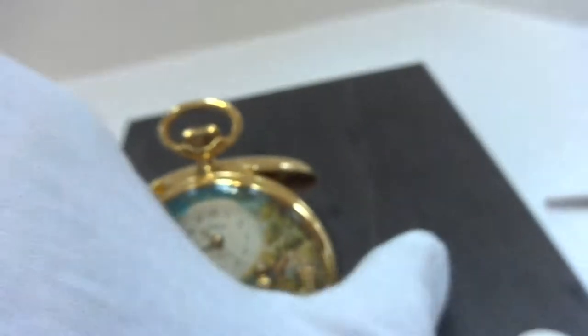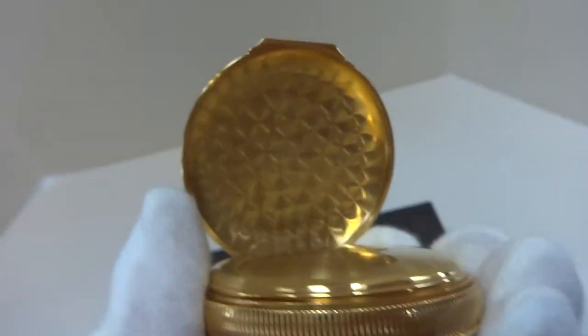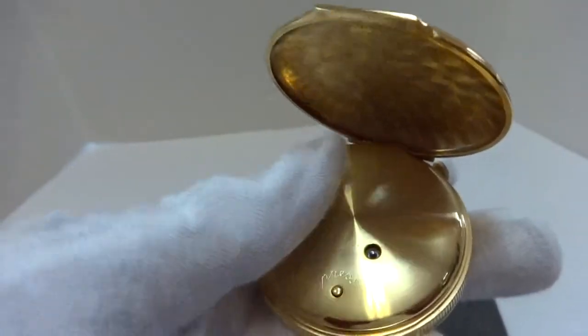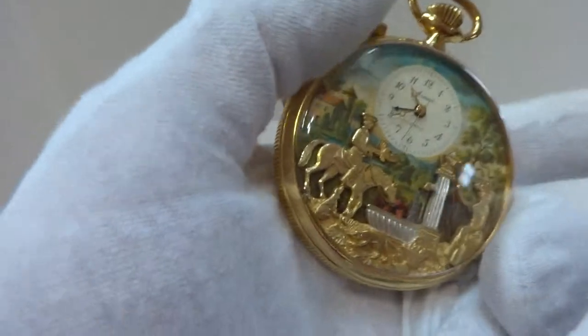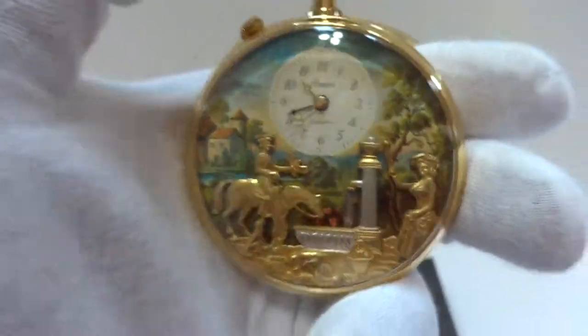In summary, a vintage Rouge musical automaton alarm pocket watch in absolutely beautiful condition. I just had the pocket watch fully serviced by my watchmaker as well, so you don't need to worry about anything.